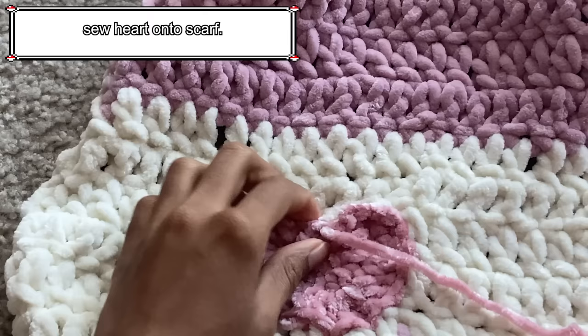Skip 2 stitches and slip stitch into the third stitch. After slip stitching into the third stitch, chain 5 once more and create the second leg of the star. Again, single crochet into the second stitch of the chain, half double crochet into the next stitch, double crochet into the next stitch, and for the last stitch add a treble crochet. Continue this pattern for 3 more legs. Once you've finished the star legs, slip stitch into the first star leg. Chain 1, cut a long tail of yarn, and pull to secure.